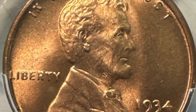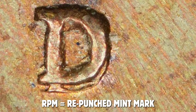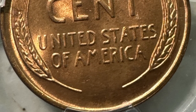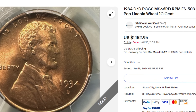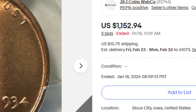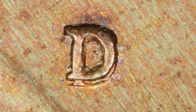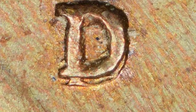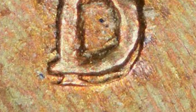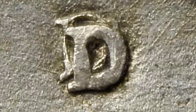This can take place on multiple different coins. This is what is known as an RPM, or a repunched mint mark. This is taking place on an older wheat penny from 1934. This coin sold on eBay with five bids for over $1,100. The condition or grade of the coin will affect the value as well. When you put a coin under your coin microscope, you want to look for that repunched mint mark — most noticeably at the bottom of the D mint mark and there in the middle.